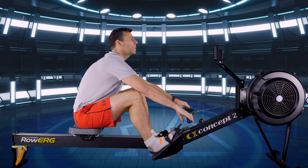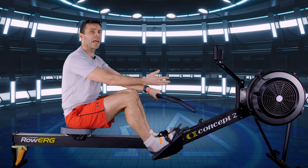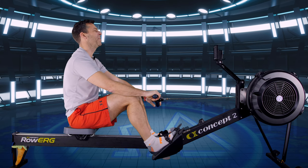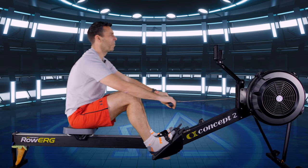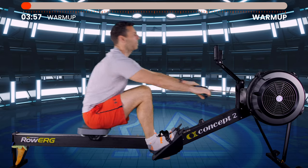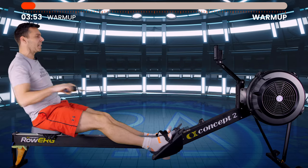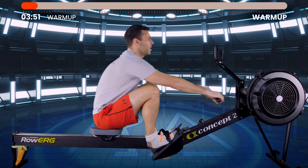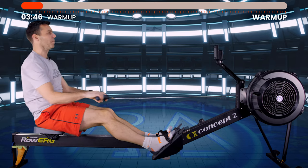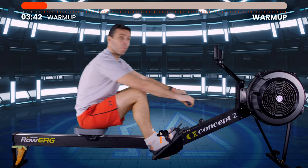Let's get into this four-minute warm-up. I'll talk technique during these four minutes to free up time within the 30-minute row to just chat. Here we go in three, two, one — and we're off. Follow me for stroke rate at about 20 strokes a minute. I want your intensity to gradually increase to that 5 out of 10, 2K plus 18, UT2 level — but warm into it.